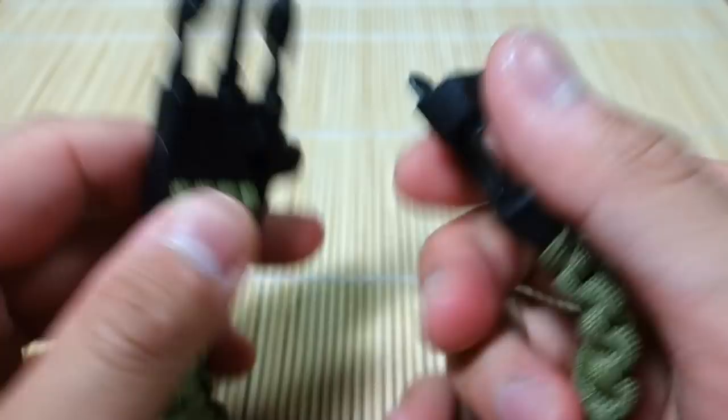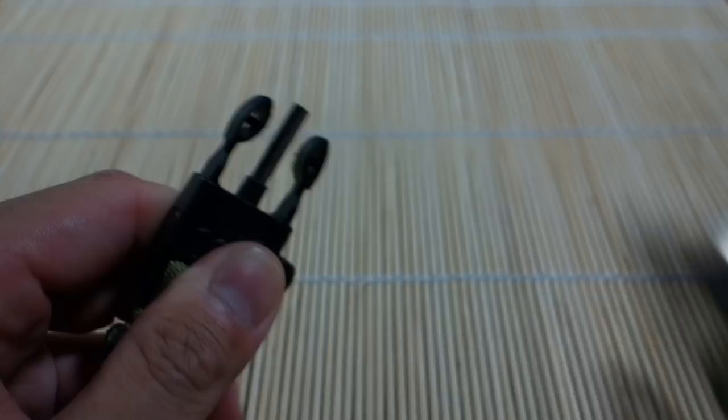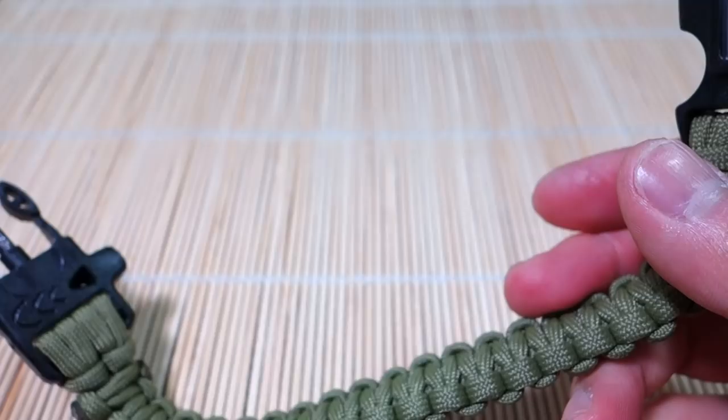I'm going to turn my lamp off so you can see the spark a bit better. I'll strike it a few times to show you — as you can see, it does work great.